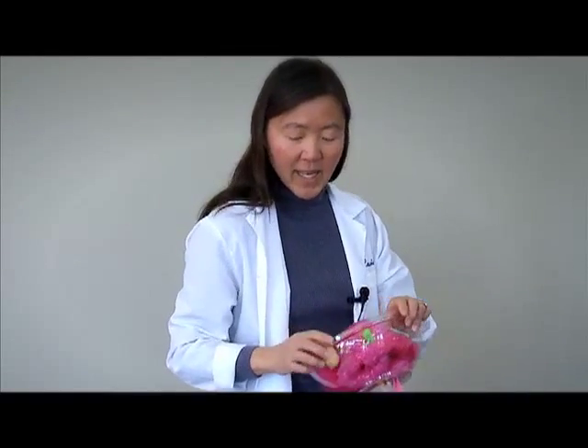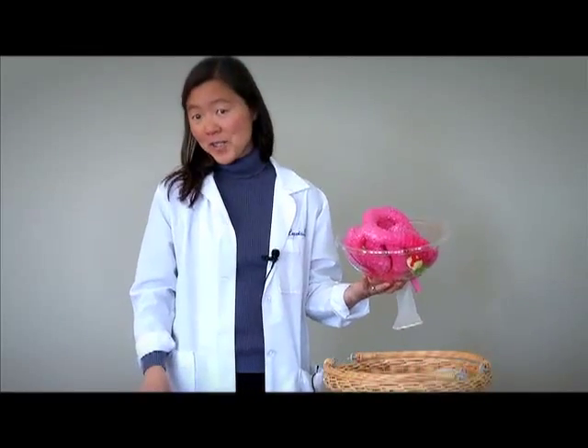Your appendix is on the right side next to your ovary. So if you have appendicitis, doctors really can't tell if it's your ovary or your appendix — and that's why you would have a pelvic exam when you go to the doctor with right-sided pain. That concludes part one of our Getting to Know Yourself video series.